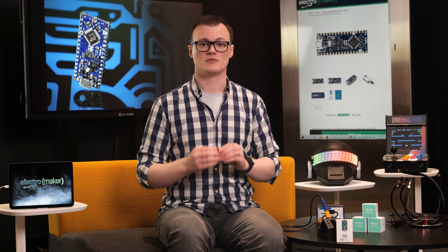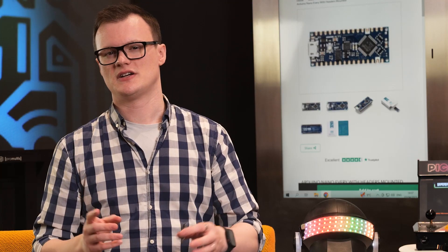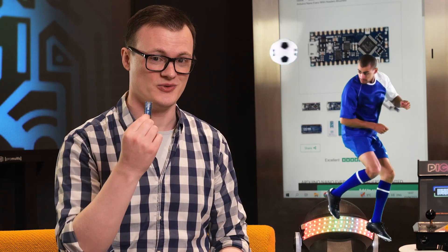Maybe we will see one of these in the future, but the use of a micro USB-B still makes the board much smaller. And let's not forget that this version comes with headers pre-soldered.